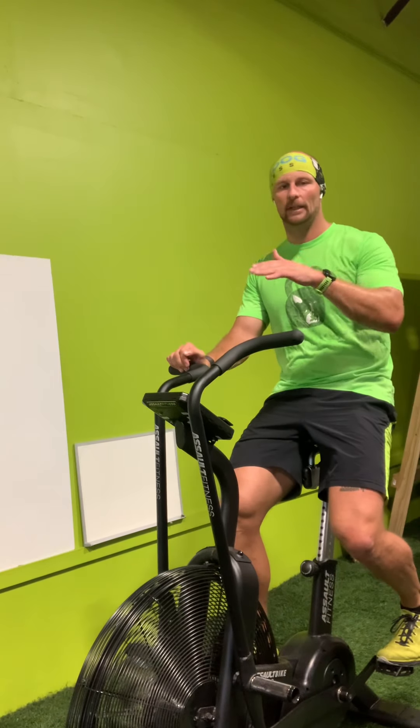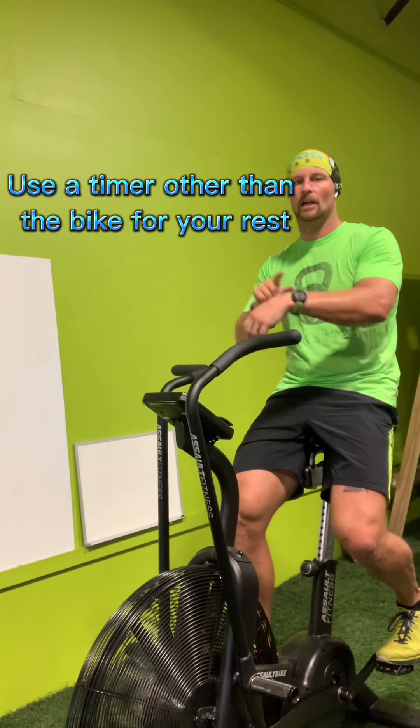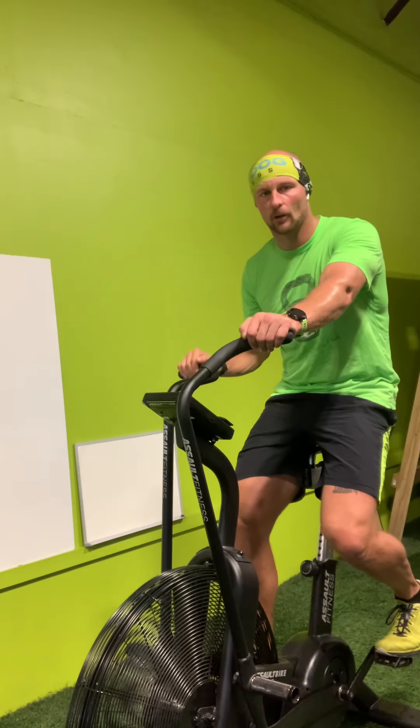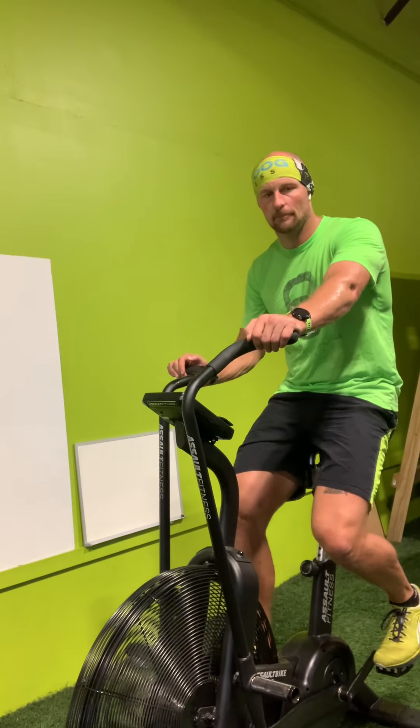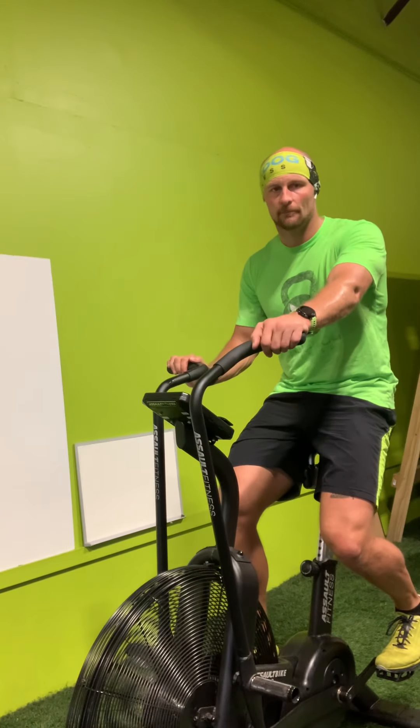You're going to rest then and repeat at a higher level. It's important to have a timer. I use a watch; you could use a clock on the wall. Don't rely on the bike for your rest interval, because the time on the clock on the bike will probably stop before your rest time is up.